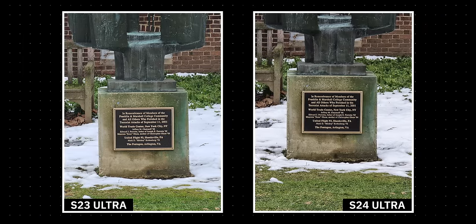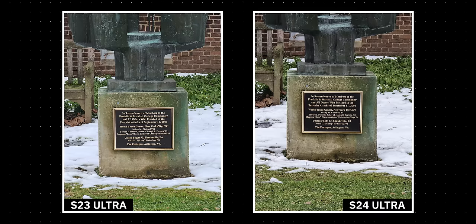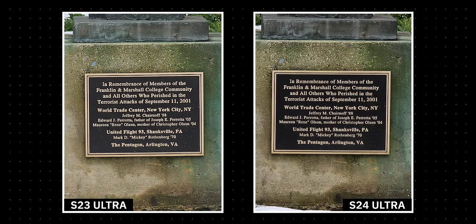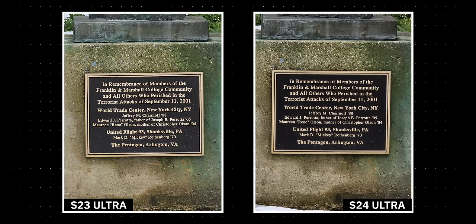Our final comparison should give the Galaxy S23 Ultra a little bit more of a fighting chance, as it's taken at 10x zoom. That means the older 10 megapixel telephoto sensor can ditch its digital zoom and get back to optical quality, while the newer Galaxy S24 Ultra has to apply a central crop to its 50 megapixel sensor. The image shows a memorial plaque with plenty of fine text and details on a concrete base. As expected, the older sensor's longer focal length shines, capturing more detail in both the bronze plaque itself and the concrete base. The lighter color profile means you can see some of the darker details within the plaque itself, where the Galaxy S24 Ultra kind of washes them out.